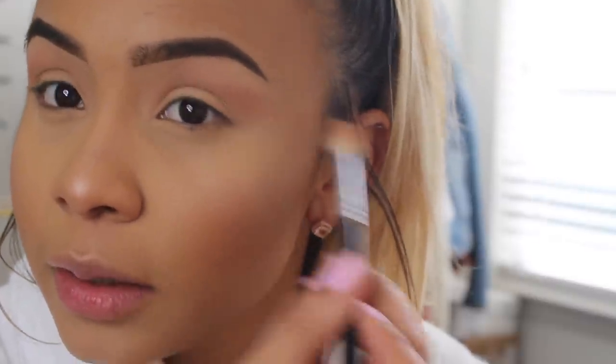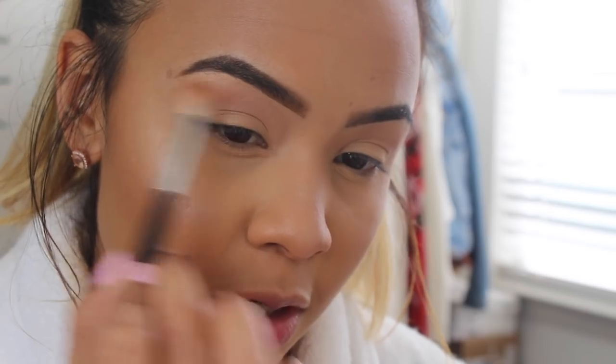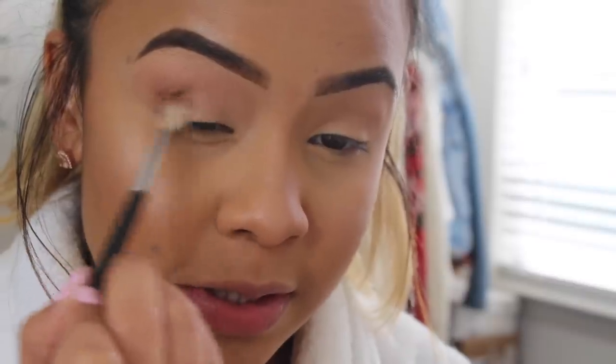I'm making sure not to wing it out but also not letting it come to an abrupt end, so I'm blending it out at the edges. Now I'm picking up the shade Conundrum with the Morphe M514 brush. This brown is a little darker than Wake Up Call, so I'm keeping it lower in the crease but still blending into that first color, and bringing it outwards so it doesn't end abruptly. Then I'm taking that first brush to blend the edges out without picking up any more eyeshadow.